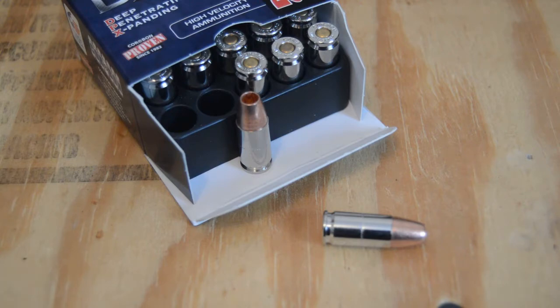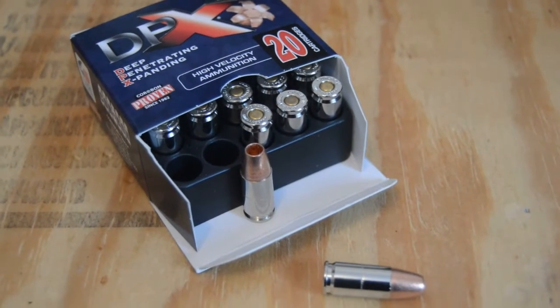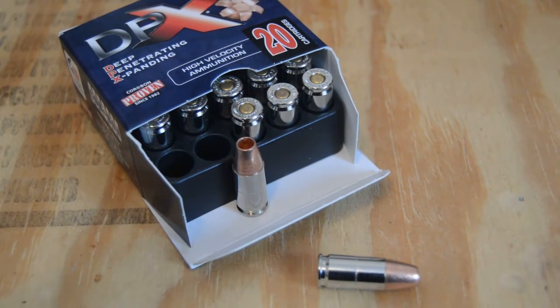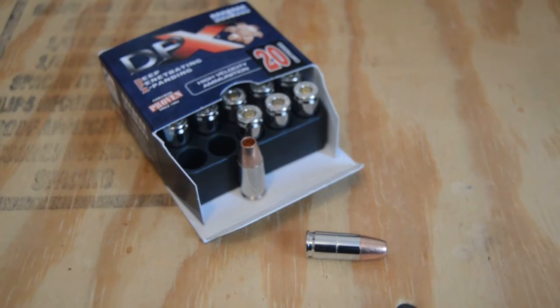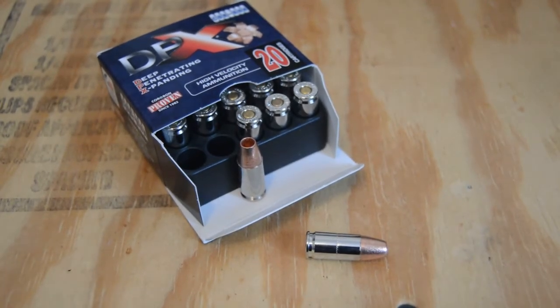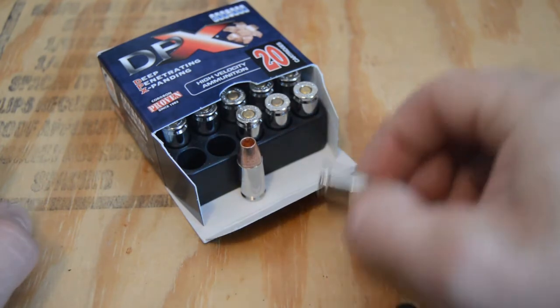Alright, another ammunition test coming at you. What is this? I thought we already tested Korban DPX.